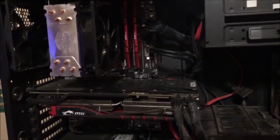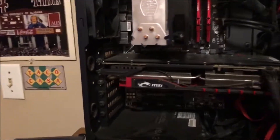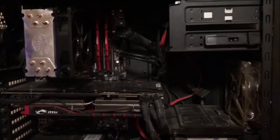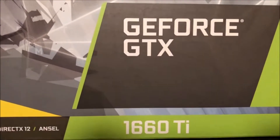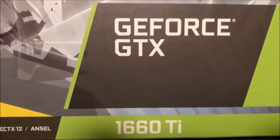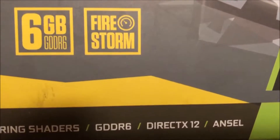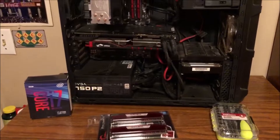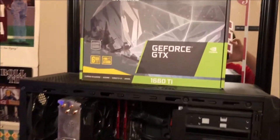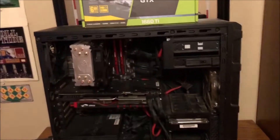We're throwing in the same G.Skill Ripjaws at 3600 MHz, so in terms of frame rate for gaming there's a big performance increase right there. This is also the first time I'm going with a high-end Nvidia card. I have a couple of Nvidia 660s in my two Z400 workstations, but this right here is the GTX 1660 Ti. I almost screwed up and went with the 1660 that has GDDR5 video RAM, but it wasn't really that much of a price difference to go up to the GDDR6. This is a huge upgrade for me.